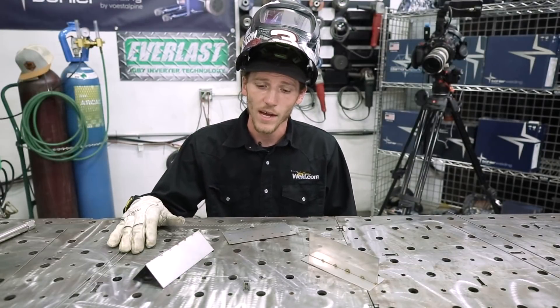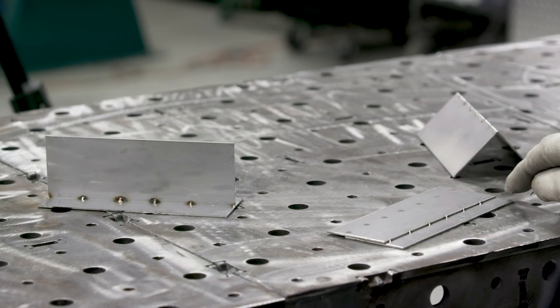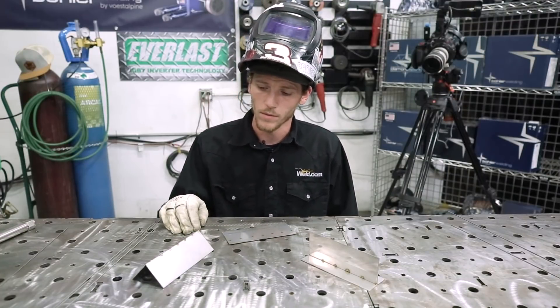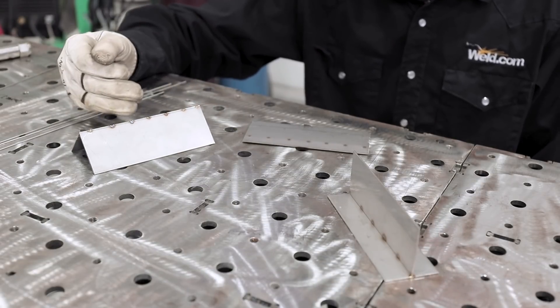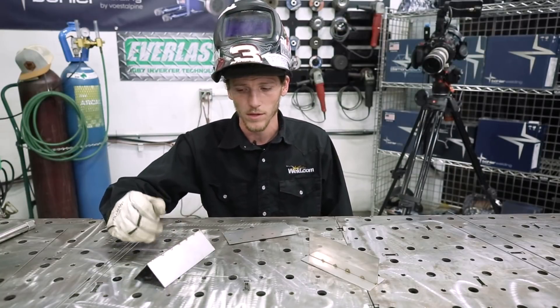We've got all our pieces here tacked up that we're going to be welding on today. I've got a lap joint here — we're going to go ahead and fuse some of it, and then I'm going to add some wire as well. I've also got a full lap corner-to-corner fit-up here. I'm going to show you how to fuse the inside as well as the outside without burning through either side.